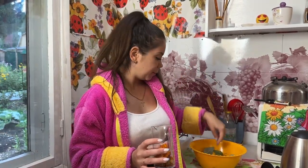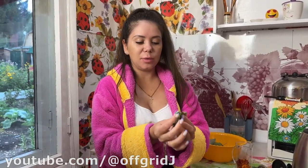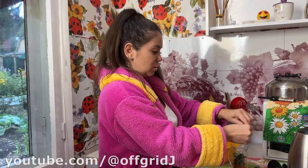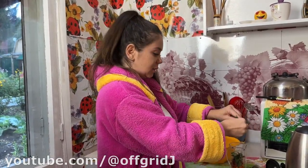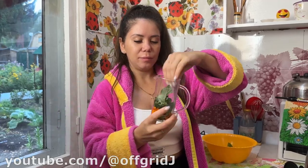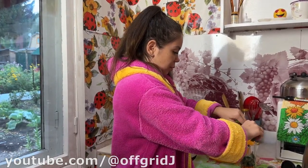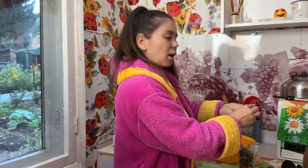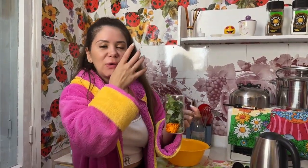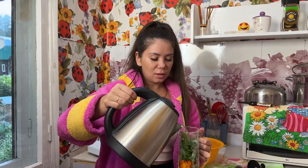It doesn't really matter what goes in first because everything will be mixed together. First I'm putting in the marigold petals — they're really beautiful and will be really tasty. Then I add the leaves; for a more refreshing taste you can tear them into smaller pieces. I'll do the same with the other leaves. I would also recommend adding a teaspoon of honey if you like, but I prefer it without. It smells so good!